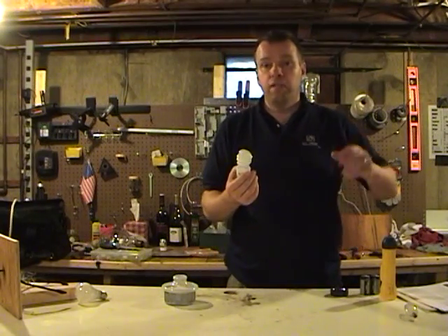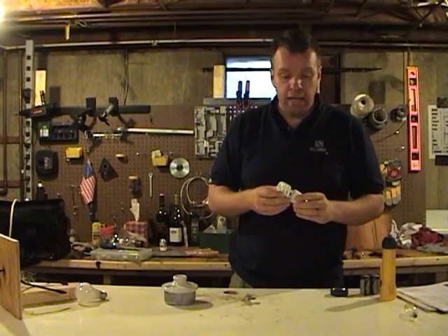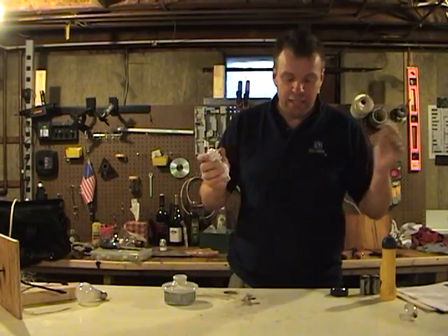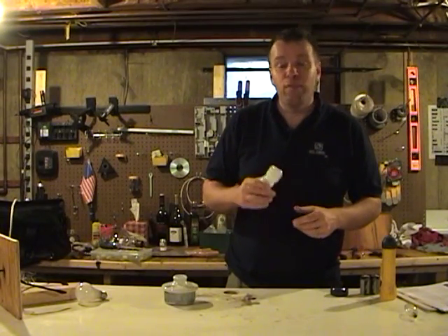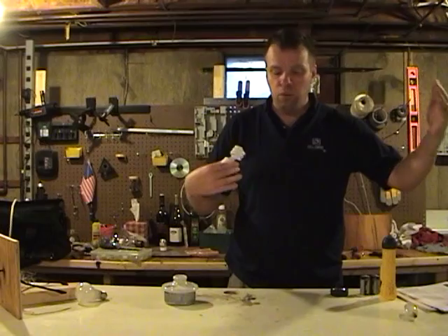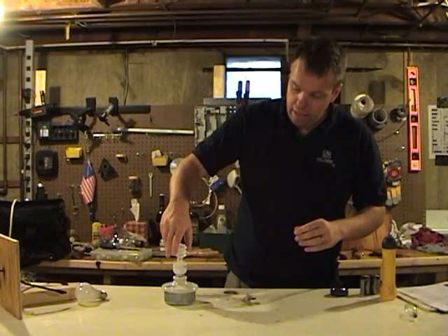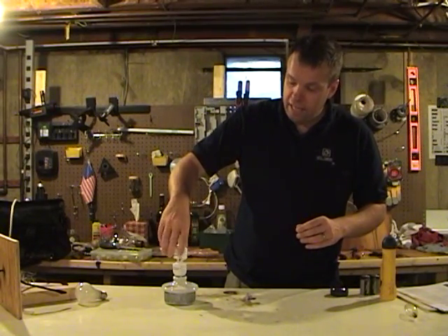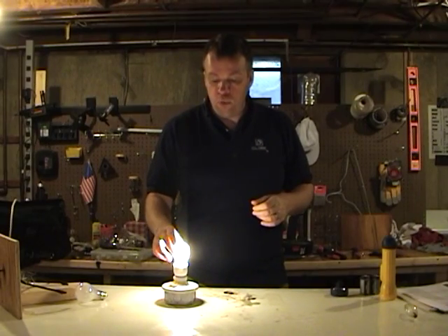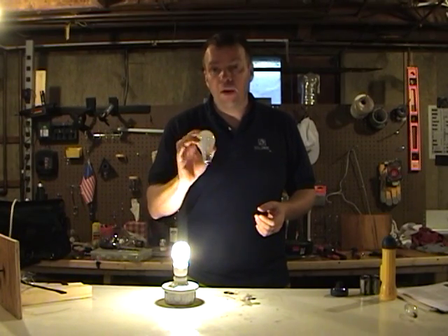This is a fluorescent light bulb — they also come in tubes. A fluorescent light bulb has argon gas and mercury gas. The electricity flows through the electrons in the gas, and as it does, it bounces off the electrons, giving off ultraviolet photons, which is light we cannot see. We cannot see ultraviolet light — it's not in the visible light spectrum. But the coating of fluorescent light bulbs has a phosphorus coating. When the ultraviolet light gets absorbed by the phosphorus coating, it gives off a white light that we can see. This is a more efficient light bulb because it's only making light, not heat, whereas incandescent lights are making heat.